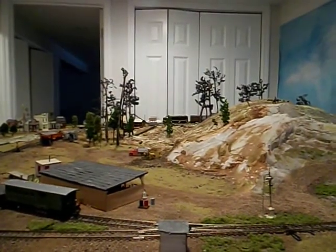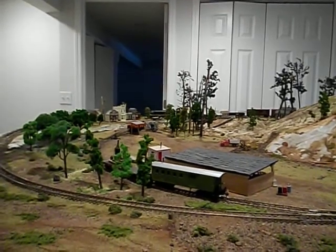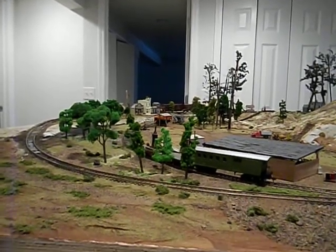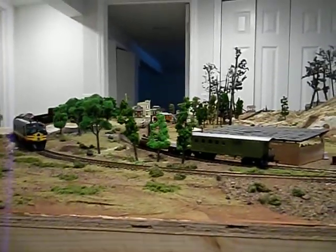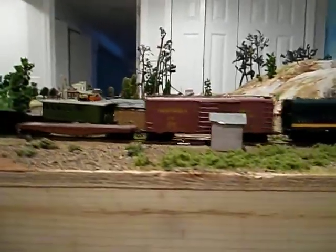Coming around the hill there and through the village, now we're going past the buildings. These new old stock F7s can be bought on eBay for 30 to 40 dollars, and I really like them because they have a lot of pulling power, they're easy to repair and maintain, and I find them highly affordable.